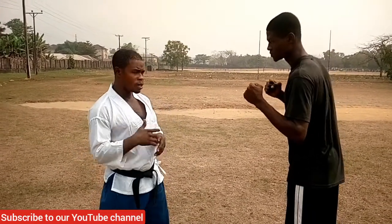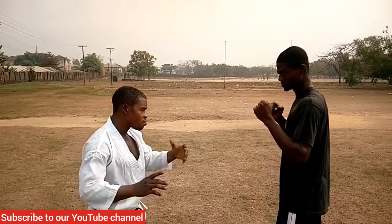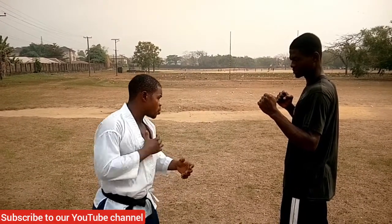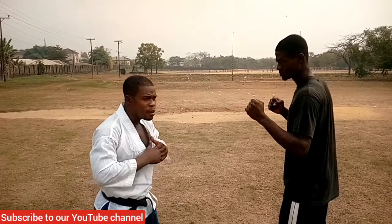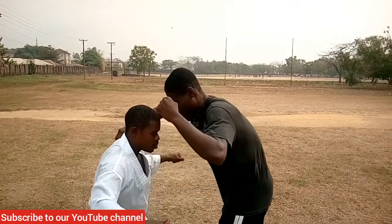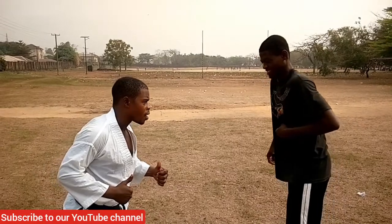We want to work on five points specifically on how to bring down your opponent — knock him out or inflict possible injuries. This is how it's going to go: he swings a punch and I'm breaking it down first before we take the full action. As he comes with the punch — that's one — and the next thing I do is strike here, then from here I go with the draw.